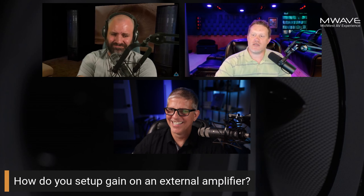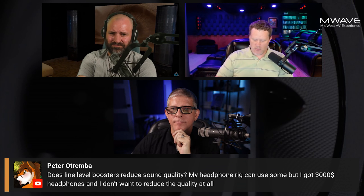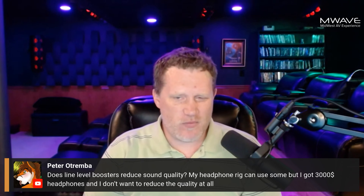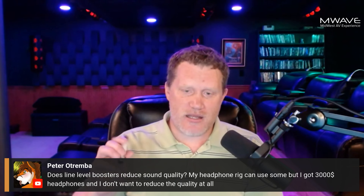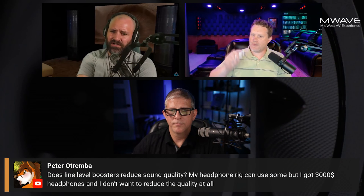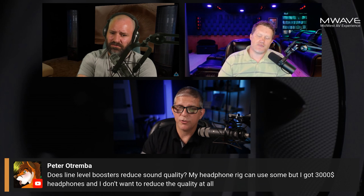Do line level boosters reduce sound quality? I had the same question when I bought these, so I tested them with my OmniMic frequency response tool and real-time analysis. I was worried about rolling off high frequencies or affecting bass. The answer is absolutely not — they were precisely the same frequency response, just down 15 dB effectively.